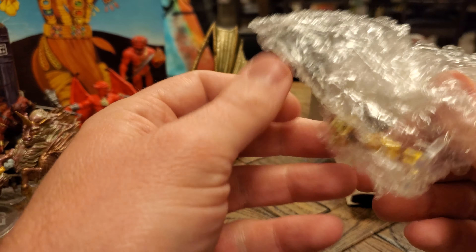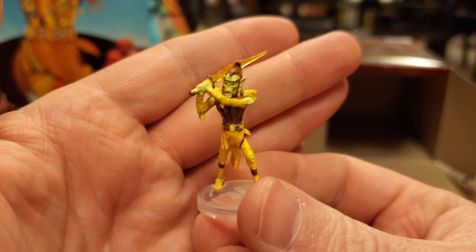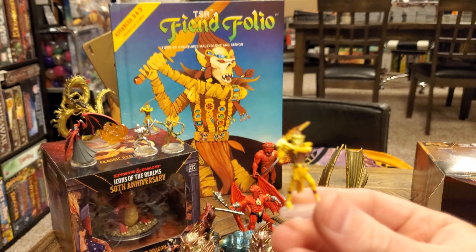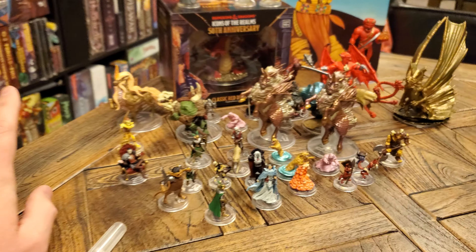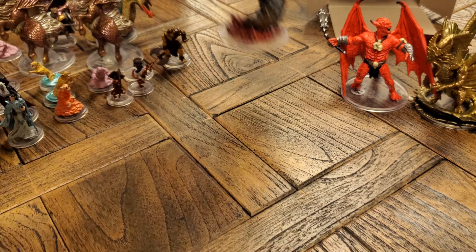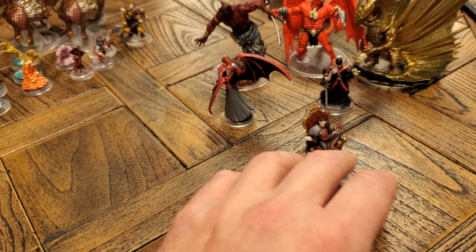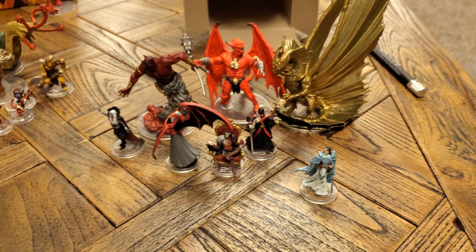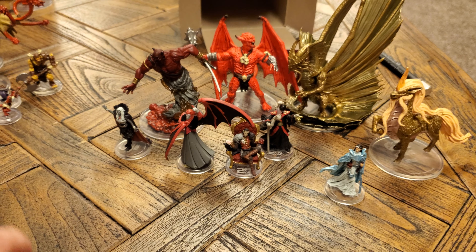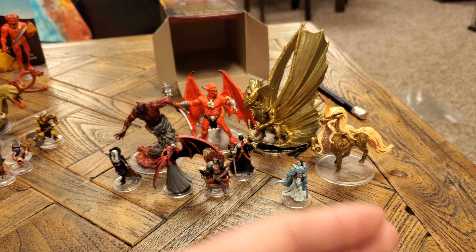The last and final figure out of this pack — oh my gosh, it's the icon, the legend: the first edition Githyanki. How fitting we have our cover art as our final figure. Very cool. This was a fantastic brick! So what was new for me in this brick? There was a lot of new stuff — was there more new stuff in this brick than even the last? We've already opened two bricks — how many more new things could there possibly be? All of this was new on brick number three.